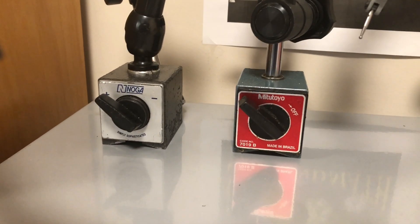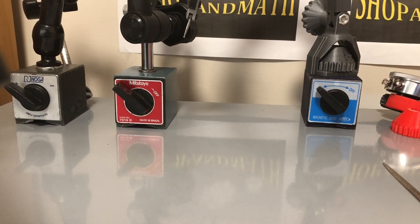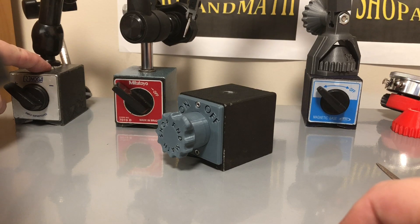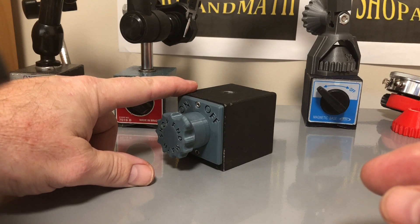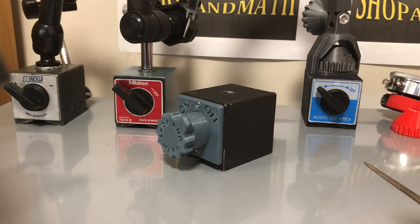Another question was about the different mag bases and why more expensive ones are stronger. These are older mag bases and they have a true magnet on the inside — basically the exact same as the newer ones but older, probably at least 10 years plus. The newer ones are probably using a cheaper grade magnetic core on the inside, and therefore they're probably weaker.